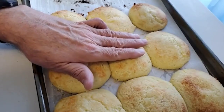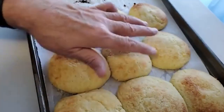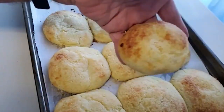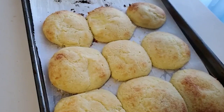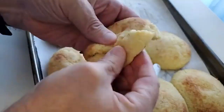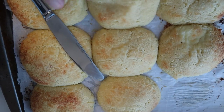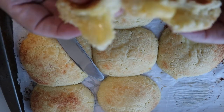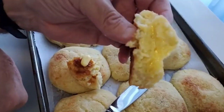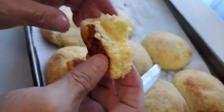Hi guys, welcome back to the channel Ron's Keto Cafe. I'm Ron. Please consider sharing, liking, and subscribing to the channel — it definitely helps it grow. Today we're going to make dinner rolls. I absolutely love dinner rolls and missed them so much on low-carb keto. I found this recipe from Keto Focus — Annie's a terrific YouTuber, so go over there and support her channel.